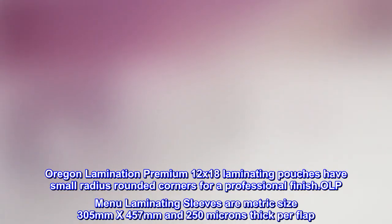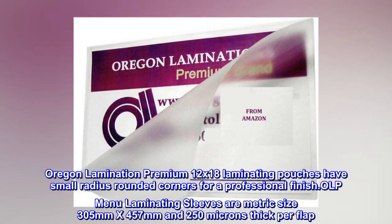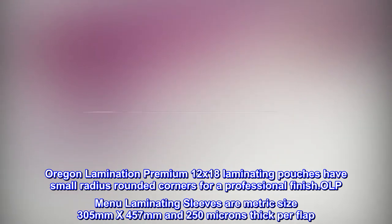Oregon Lamination premium 12 by 18 laminating pouches have small radius rounded corners for a professional finish. OLP menu laminating sleeves are metric size 305 mm by 457 mm and 250 microns thick per flap.